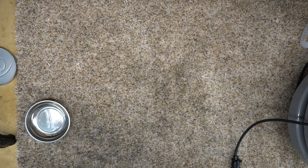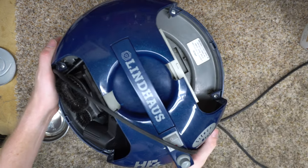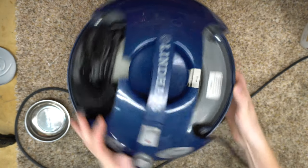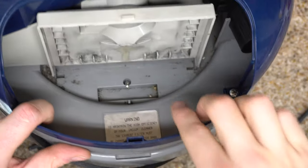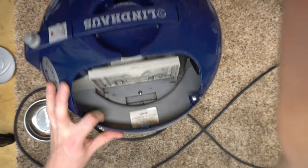Hey, greetings YouTube! As you know, the Vacuum of the Month project — we have this Lindhaus. I've already started taking it apart to wash it because it smells foochie. I really appreciate my friend letting me borrow this, but it has got this odor. And I don't know if you can see this — it's a 4K camera, of course you can see this. But there's schmutz in there. I don't know what that is, but it's nasty.